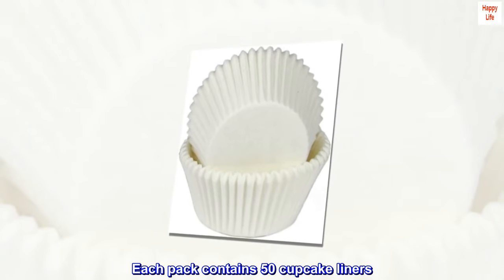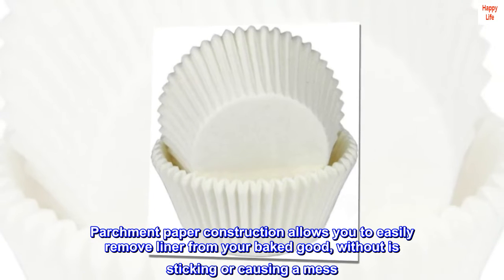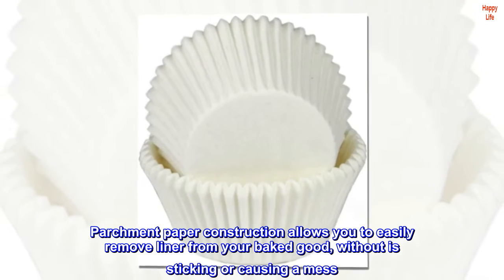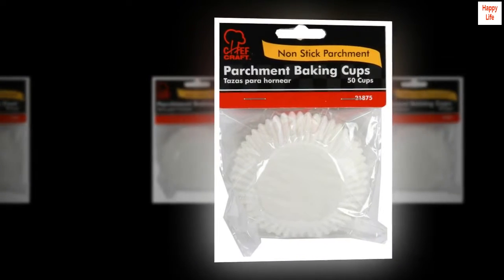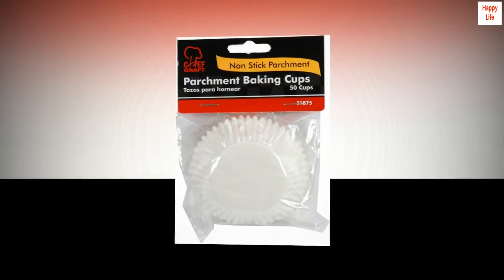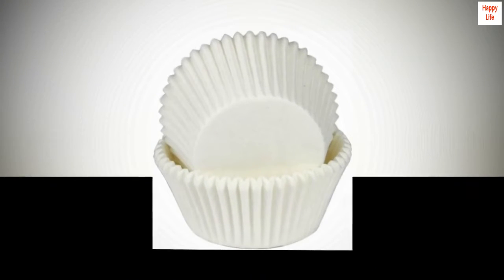Each pack contains 50 cupcake liners. Parchment paper construction allows you to easily remove the liner from your baked good without it sticking or causing a mess. Simply fill the liner with the desired amount and bake. Liners fit most average-sized muffin tins, made of quality parchment paper.